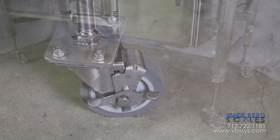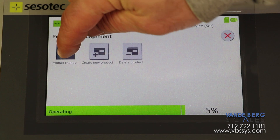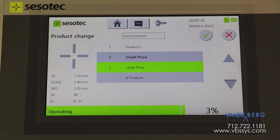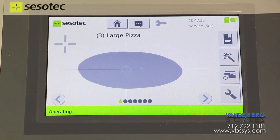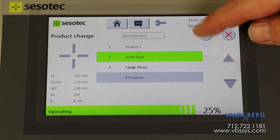Casters permit easy movement of the entire unit to another line. This metal detector can store multiple products with proper calibration settings for each product. There is no need to calibrate each product before a new product run — simply select the appropriate product and you're ready to go.